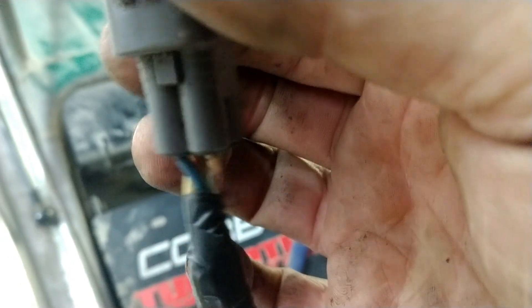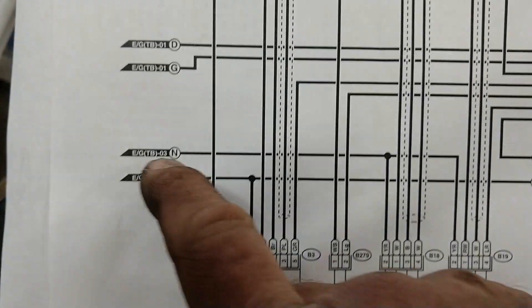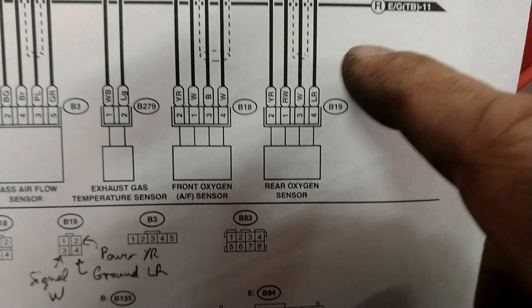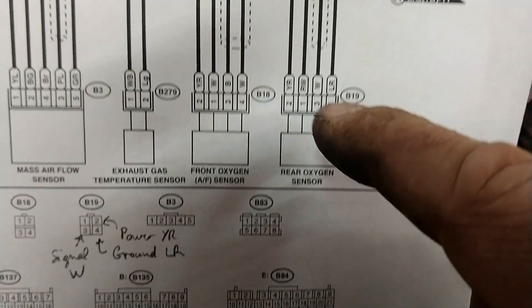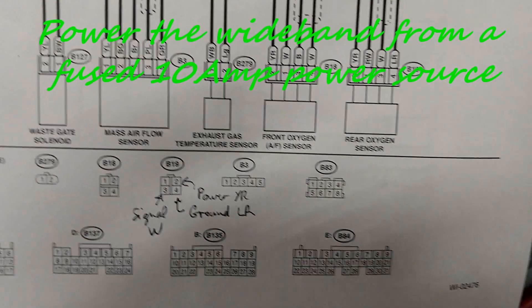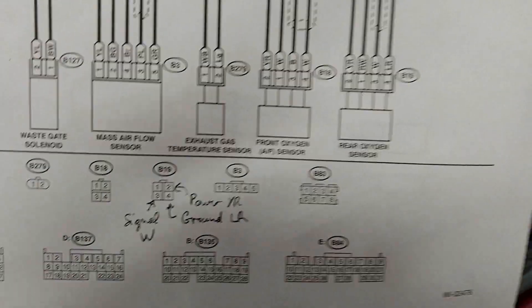The wires have several colors — on this O4 STI it's white and black, yellow and red, and blue and white. That's called the B19 connector. Looking at the schematics: yellow and red (pin 2) is power, pin 3 (white) is the signal that goes to the ECU and what the Cobb AccessPort will record, and pin 4 is ground. Cobb says not to use the power and ground from this connector to avoid shorting anything to the ECU.